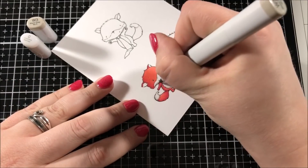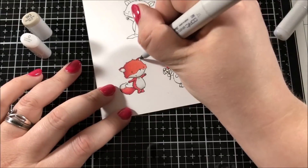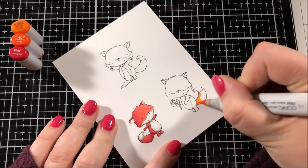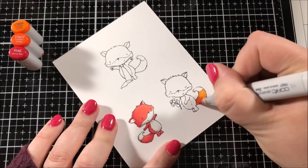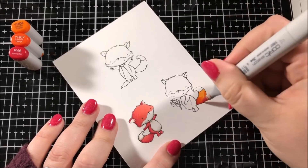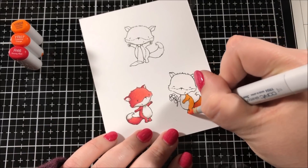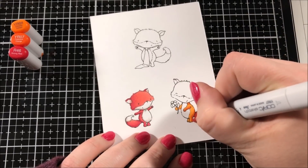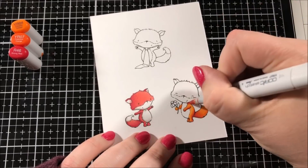I use that blending technique quite often because I'm still growing my Copic collection. For the white area on all of the foxes I decided to use a warm gray, and the lightest color of warm gray that I have is the W3. In order to get a nice transition between that W3 and the stark white of the paper, I took my colorless blender and just dabbed the edge of the marker area to fade it into the white.